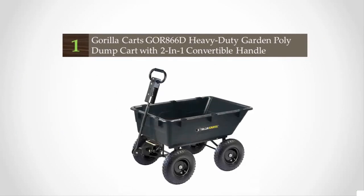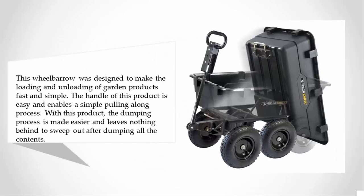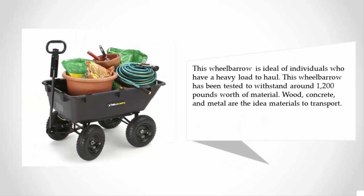Coming in at number one, this wheelbarrow was designed to make the loading and unloading of garden products fast and simple. The handle enables a simple pulling process, and the dumping process is made easier, leaving nothing behind to sweep out after dumping all contents. This wheelbarrow is ideal for individuals who have a heavy load to haul.